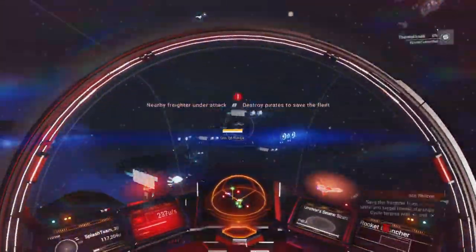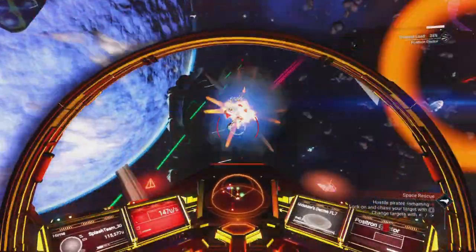I've encountered a space battle, so here's some music while I deal with that.